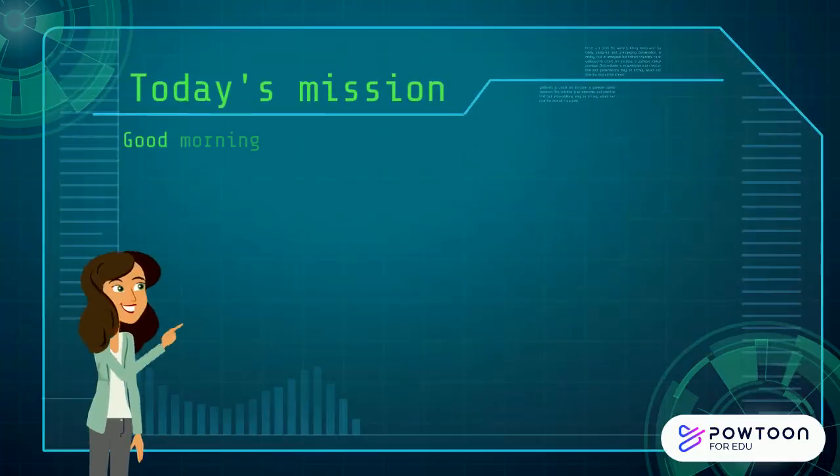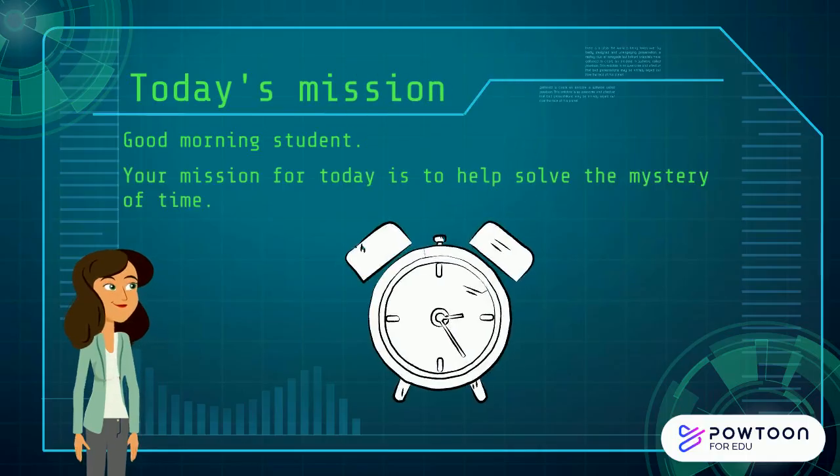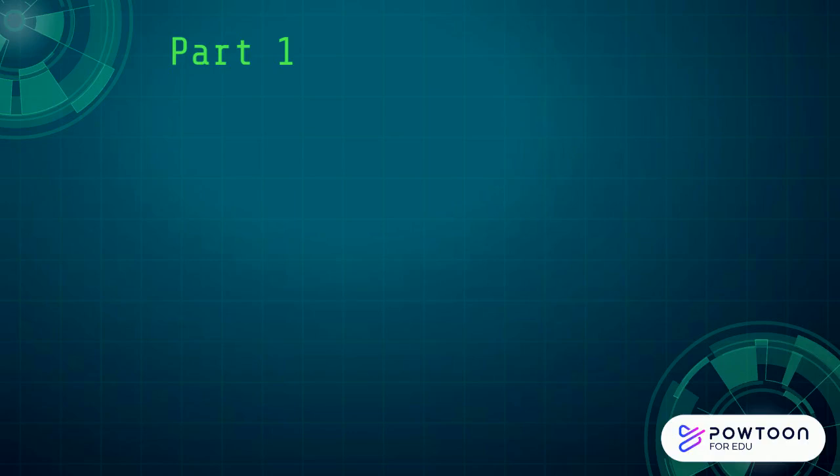Good morning, students! I've got a mission for you today. Your mission is to help solve the mystery of time. The first part of the mission is to work out the different parts of the clock.